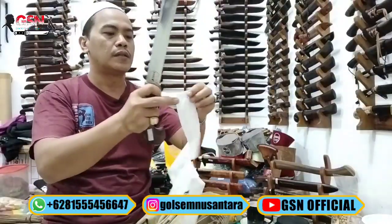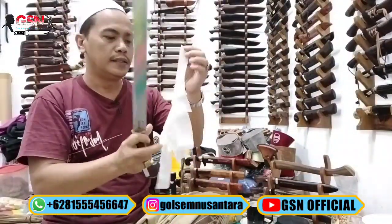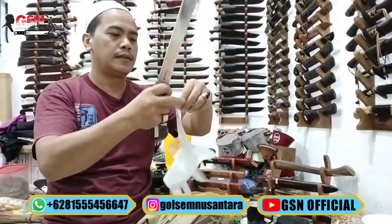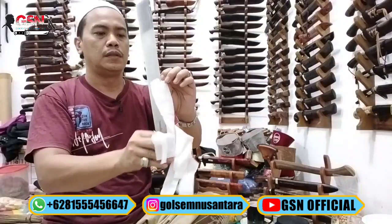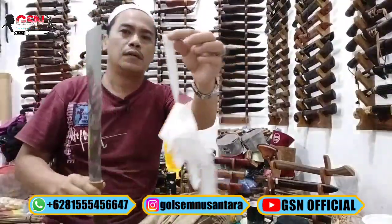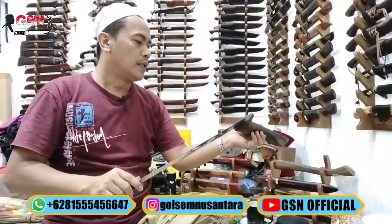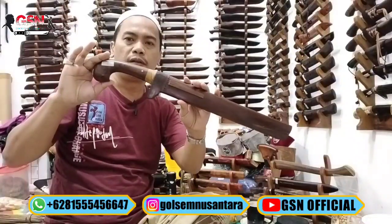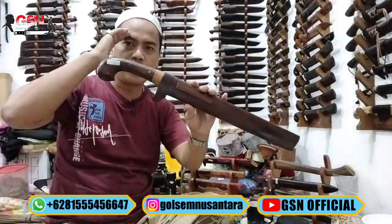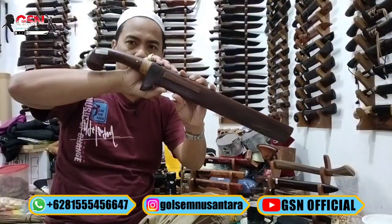Dan cuman satu-satunya, tidak berbeda pikiran, nunggu bingung. Nah, ini ada barang ready, sikat. Ada rezeki, langsung tanyakan ke admin, untuk stoknya cuman satu. Demikian, mudah-mudahan bermanfaat. Assalamualaikum Warahmatullahi Wabarakatuh.